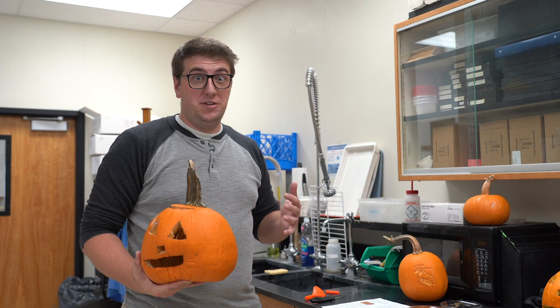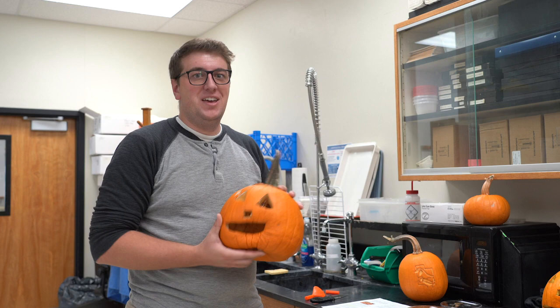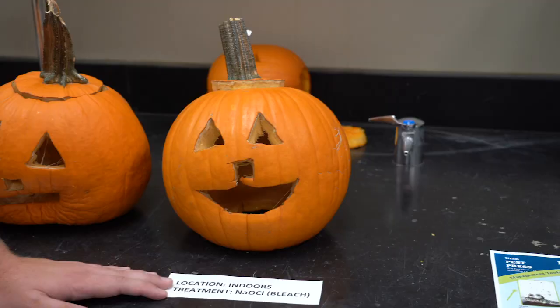I wanted to see how well these methods really worked, so two weeks ago I carved six pumpkins. Three of them were kept outdoors for those two weeks and the other three were kept indoors. For each set, I had one pumpkin with no treatment, one pumpkin treated with the bleach solution I just showed you, and one pumpkin treated with petroleum jelly.